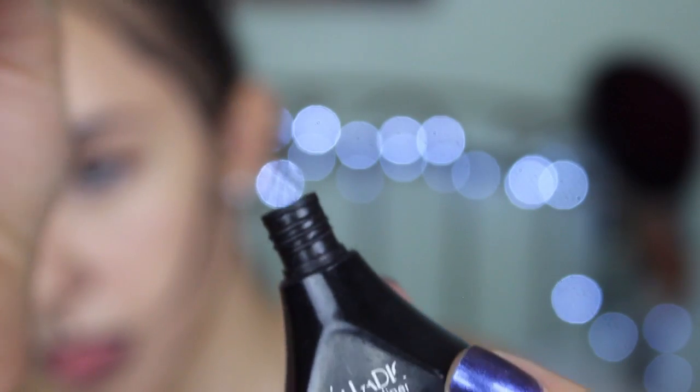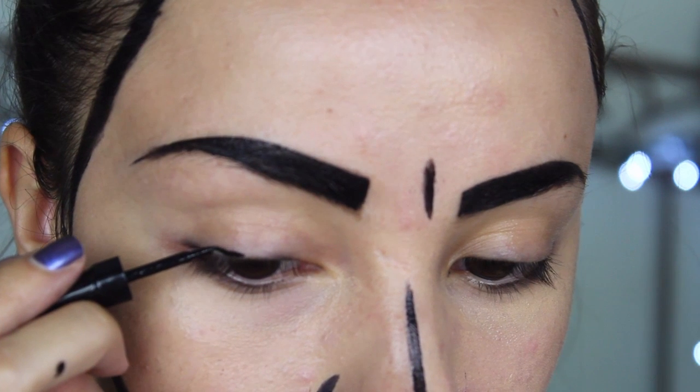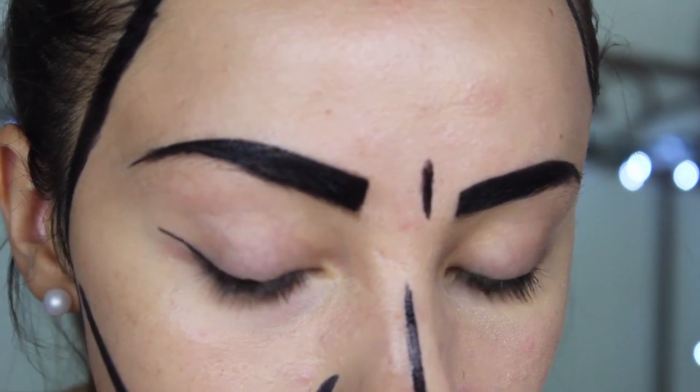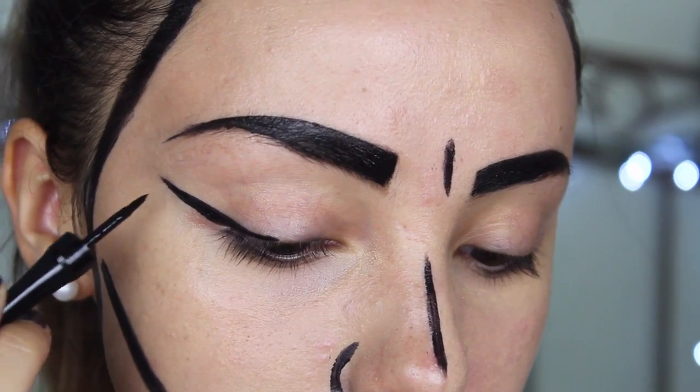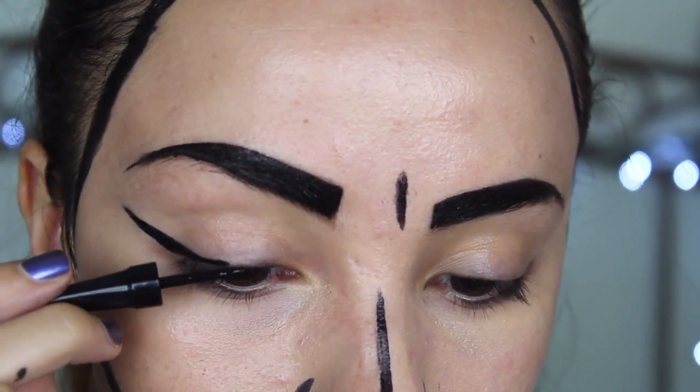Next, we're going to move on to eyes by drawing on fake lashes using a liquid liner. Now this is optional — if you would prefer not to draw on your lashes, then you could just go ahead and put on actual fake lashes. But keep in mind that we do want to make it look like they've been drawn on to give it that animated effect.